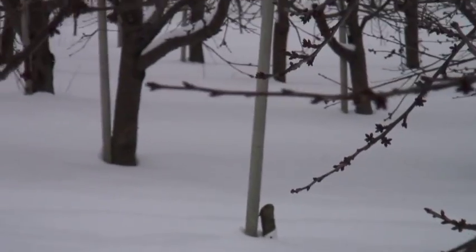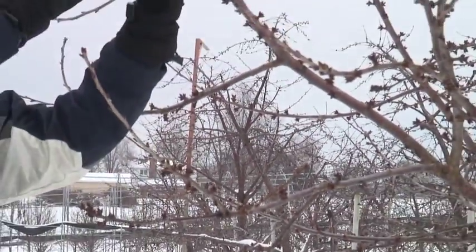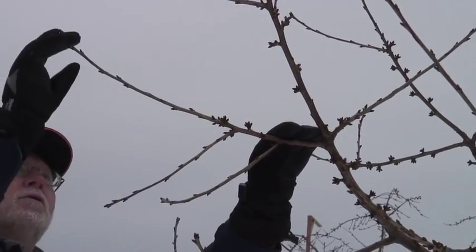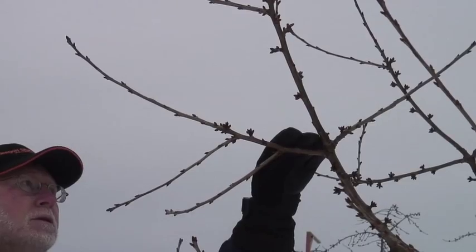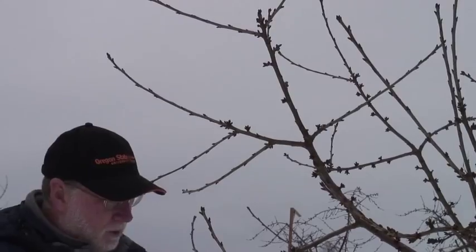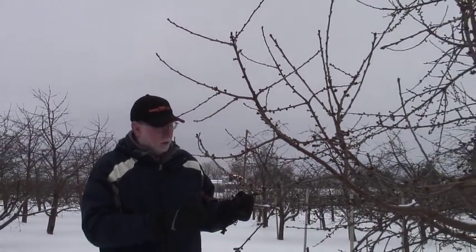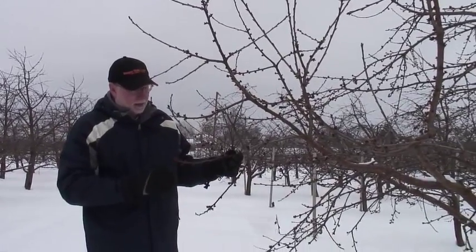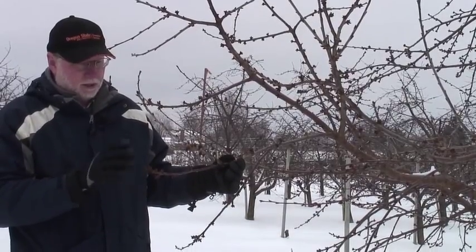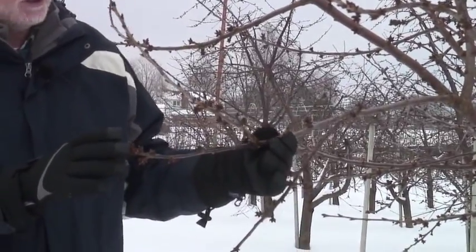Compare that to a branch like this that is more upright, or even this branch up here — notice the difference in the caliper of these two branches and the strength of these branches. There's more growth up here where these branches are pointing upright as opposed to hanging down. Another example can be seen in this branch right here where again it's hanging down a little bit, we've got a lot of spurs at the tip, the branch stopped growing, and we will have inferior fruit on this branch.